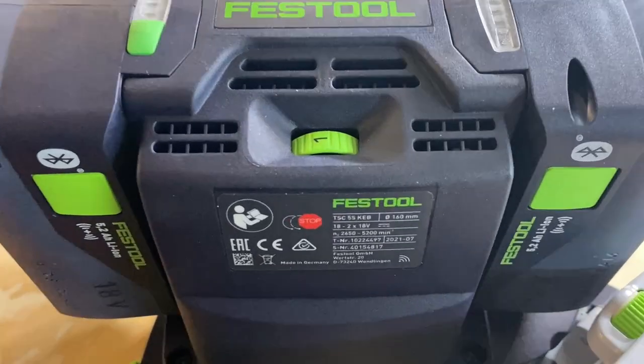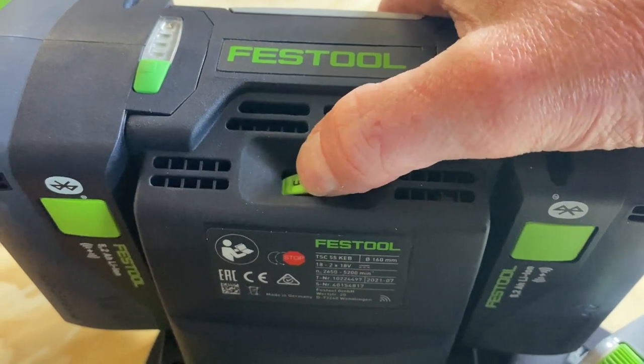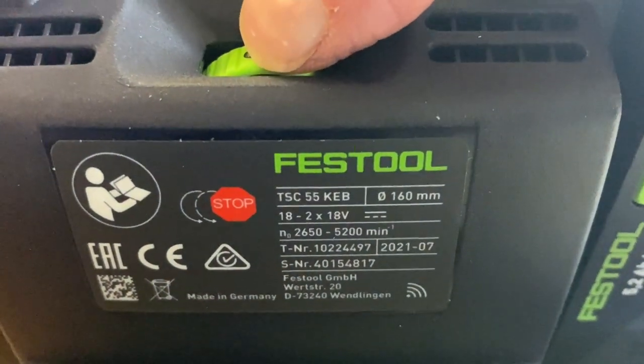While I've got it on its side, here's the variable speed. Variable speed is super smooth — it's not that clunky where it jumps from one to the next speed. 2650 all the way through to 5200 RPM.